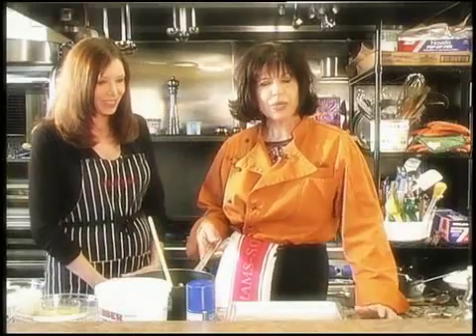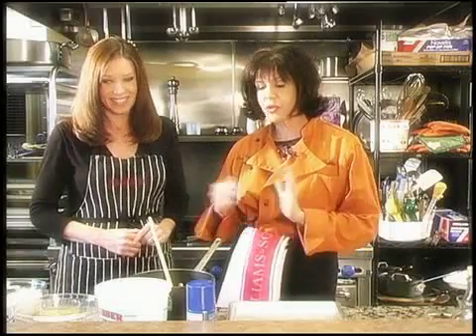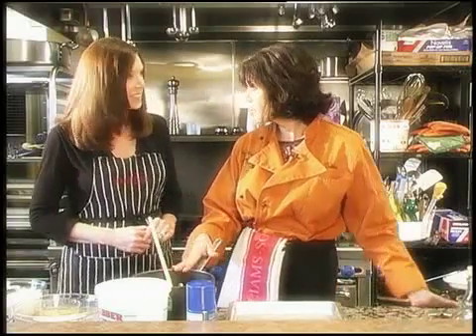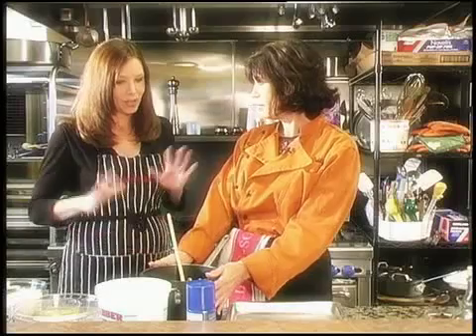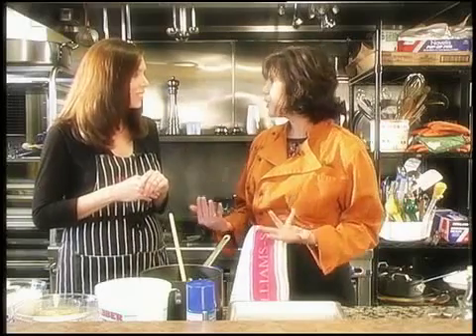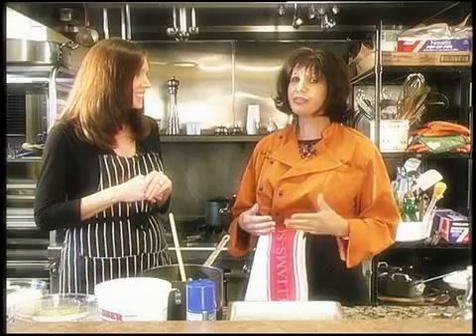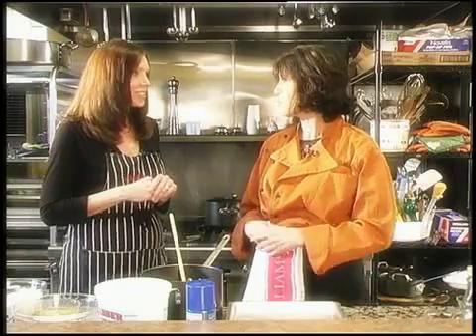For our poolside brownies, you're going to need a pound of butter. We use unsalted butter — melt your four sticks of unsalted butter in a large saucepan. Why unsalted? Unsalted has no salt, fewer preservatives, and it's sweeter. The food pyramid says you need a teaspoon of salt every day and you get that naturally in most foods you eat, so you really don't need that added salt.